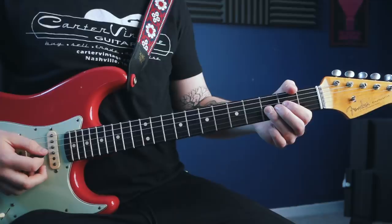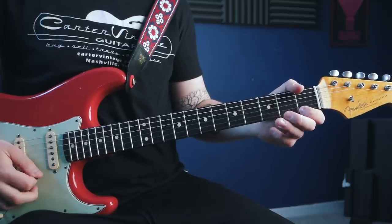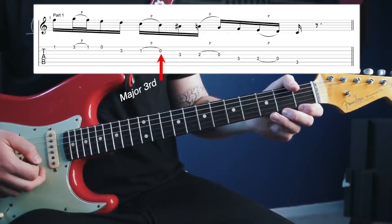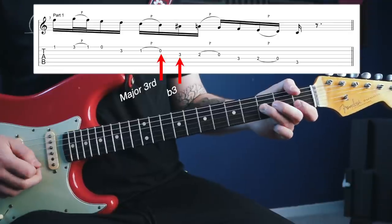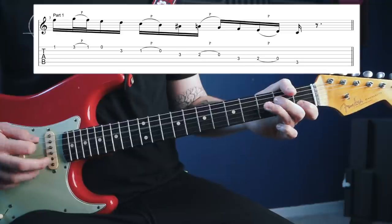This part of the lick perfectly demonstrates how those two thirds can coexist in the context of a blues. The note that came before the flat third was the major third — in this key that's B — so we actually play an open B string. When we pull off from the first fret on the B string, we pull off to that open string which is the major third, and then directly go for the flat third. After that flat third we're just continuing down the G mixolydian mode until we reach the note C.